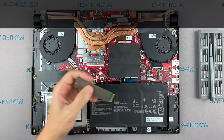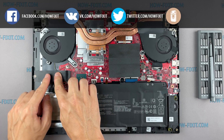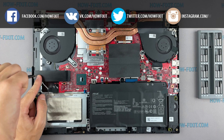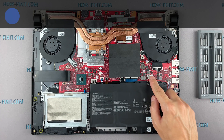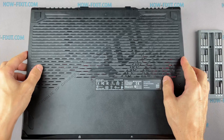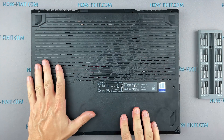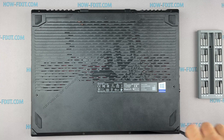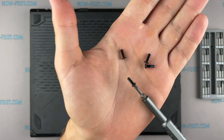After installing the new SSD you will need to either transfer the old operating system to the new drive or install a new operating system. In the description I'll add a link to a video where I'll show you how to transfer Windows OS to a new SSD or how to install a new operating system on a new SSD drive.